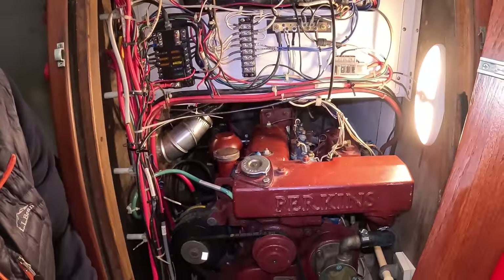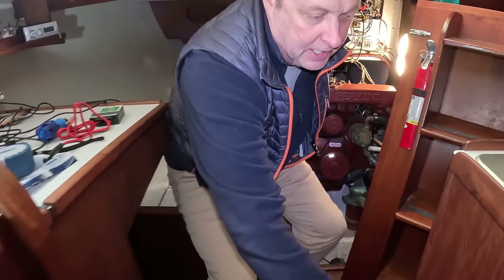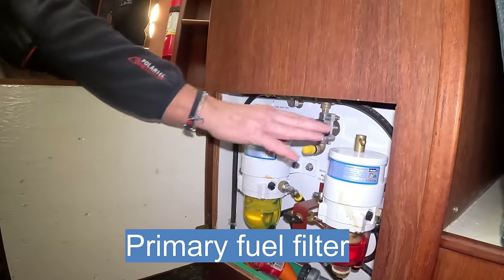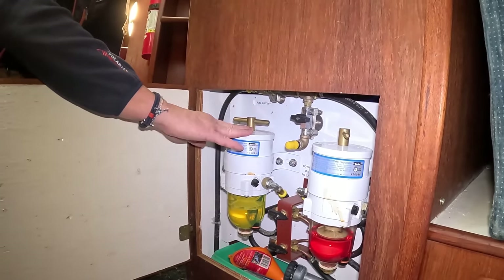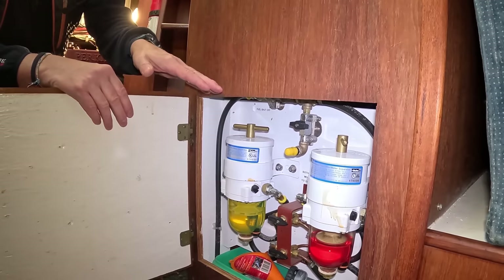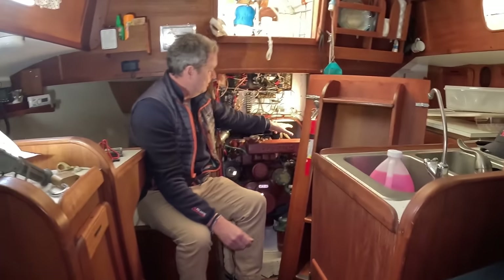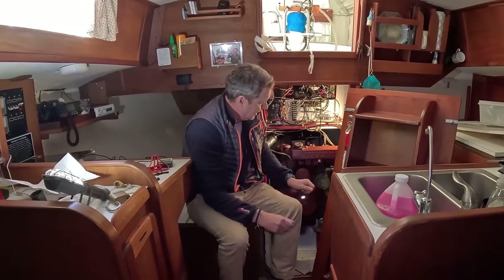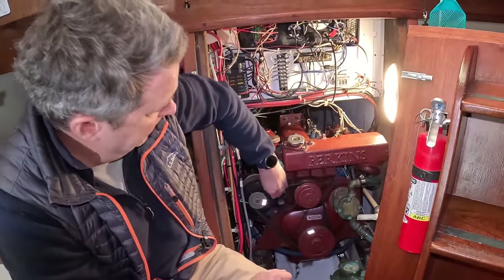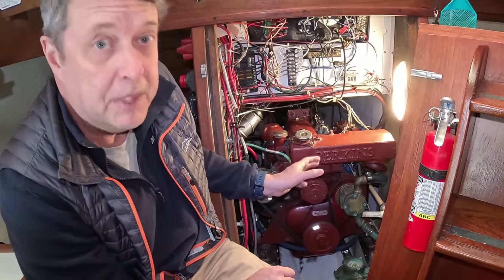The other thing you need to know is where your fuel filters are. On this boat they happen to be in a cabinet under the sink — dual Racor fuel filters, a primary and a backup in case this one gets clogged. You want easy access to these. Typically on smaller boats they're in the engine compartment. The previous owner modified this to a fantastic setup. Also here is your alternator and alternator belt — you need easy access to those. We'd rate this engine access a B-plus.